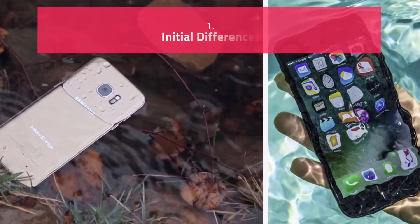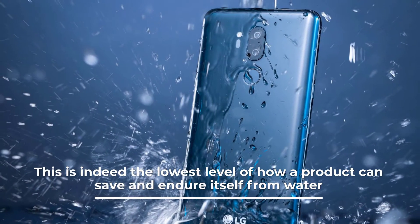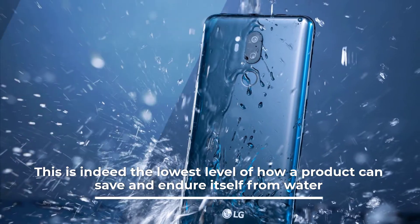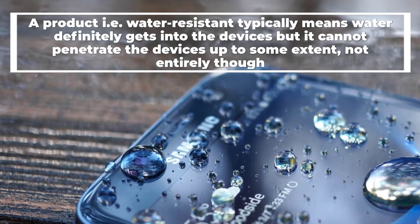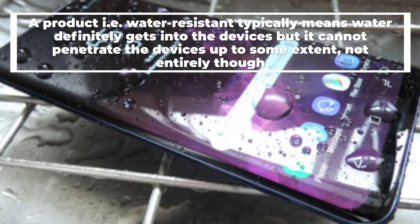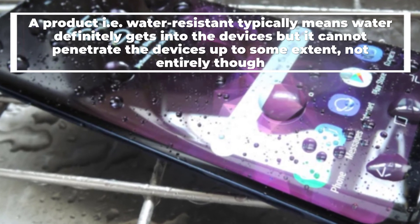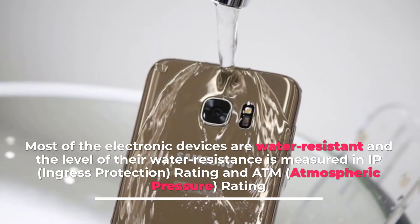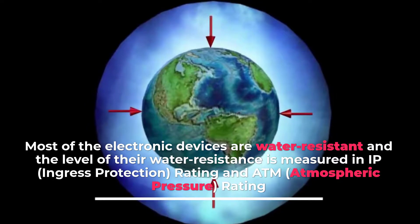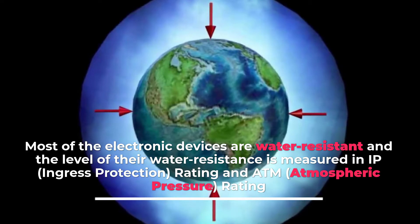Initial Differences: This is the lowest level of how a product can endure itself from water. A water-resistant product means water definitely gets into the device, but it cannot fully penetrate it. Most electronic devices are water-resistant, and the level of their water resistance is measured in IP (Ingress Protection) Rating and ATM (Atmospheric Pressure Rating).